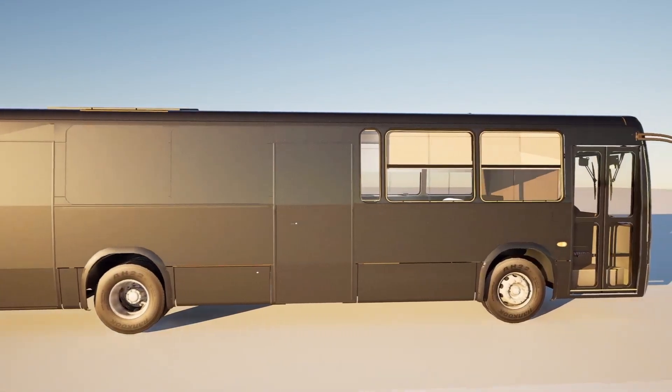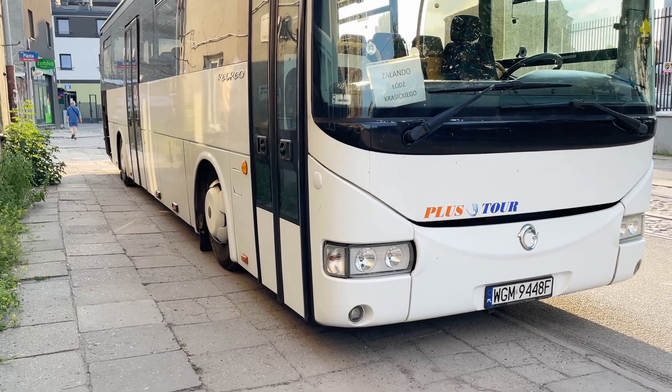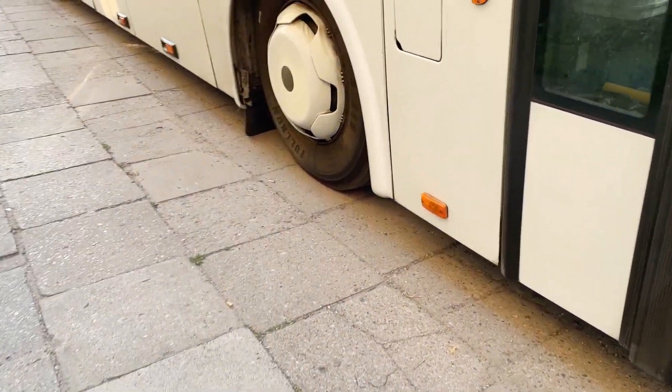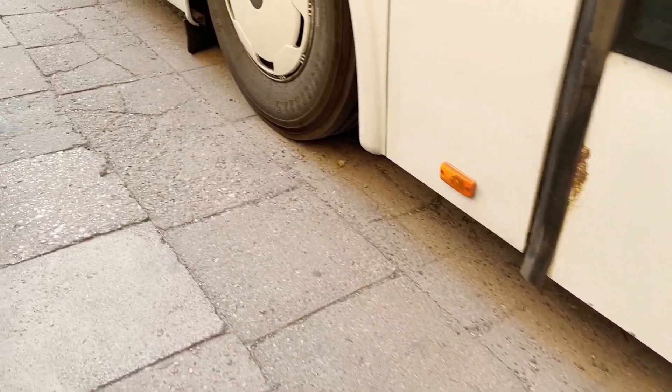Not too long ago, I had the idea to build a motorhome from an old bus. I found this bus for $3,000. The bus runs, but there are issues with the suspension — it's pneumatic and hardly holds any pressure. The engine also needs servicing as it leaks and overheats.